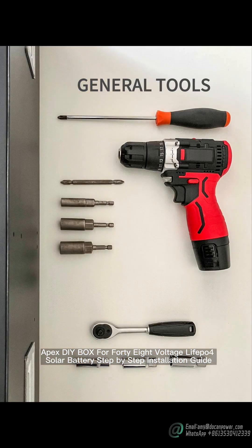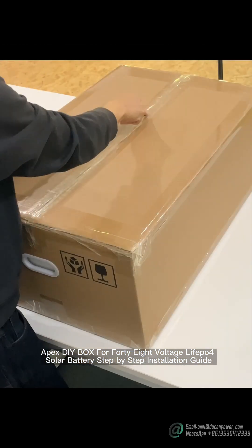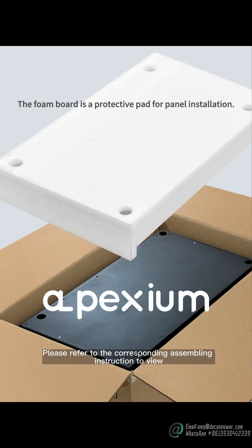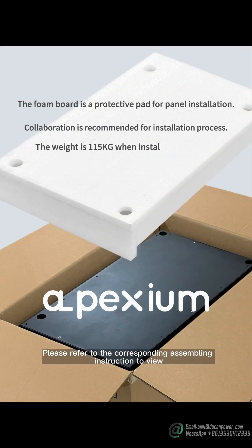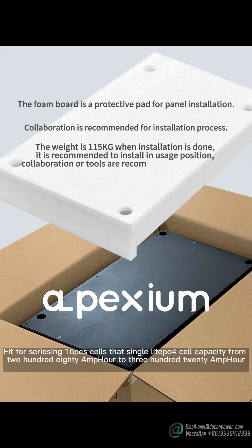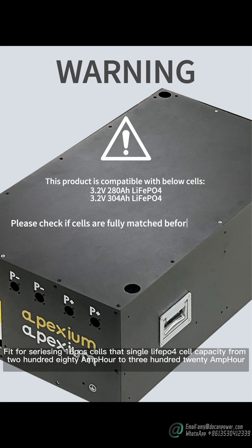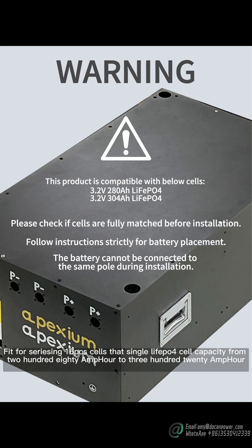Apex DIY box for 48-voltage LiPos solar battery step-by-step installation guide. Please refer to the corresponding assembly instruction to view. Fit4 Series in-shoot PCS cells — single LiPos cell capacity from 280Ah to 320Ah.